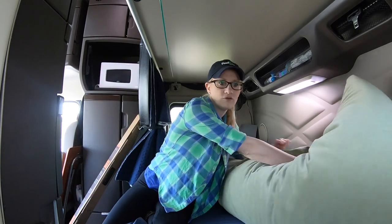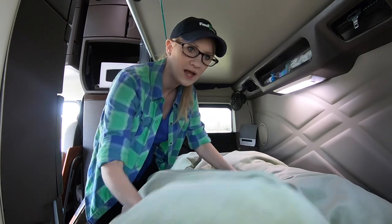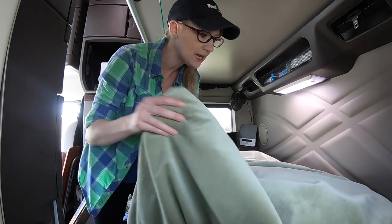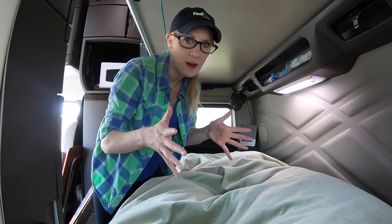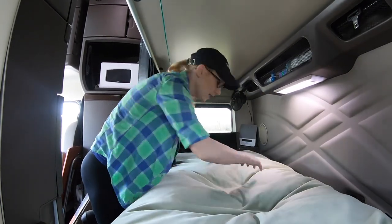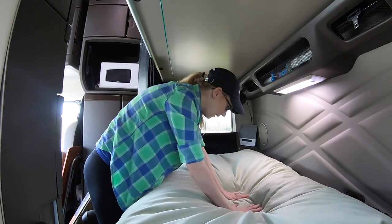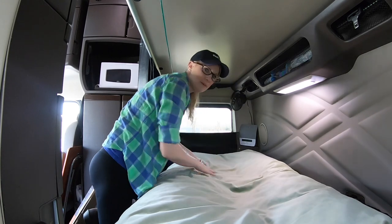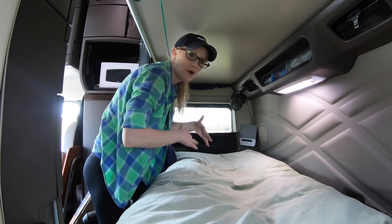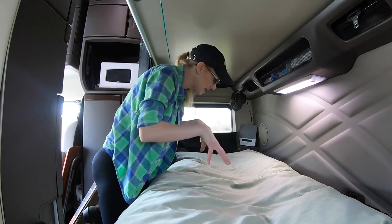Here's another invention I made — a bean bag pillow topper. I have a 13-inch memory foam mattress, but over time I found that all the potholes and rocking were really uncomfortable. So I made this: I got a big piece of fabric, sewed it together, and filled it with bean bag polyfill from Joann Fabrics. Your body sinks in and the little BB's shift and move with your body as the road moves.